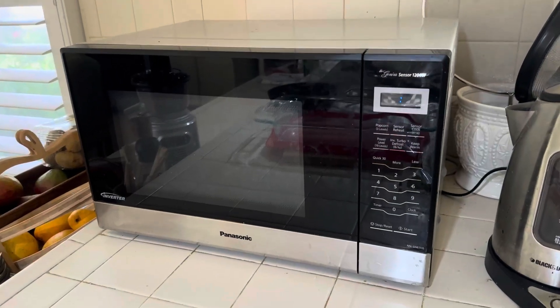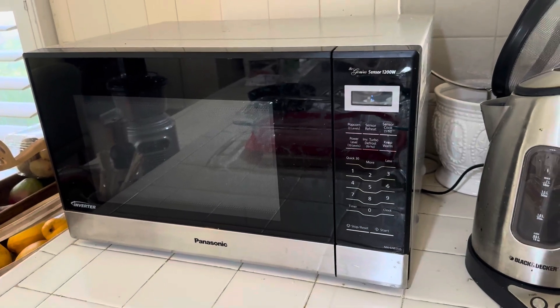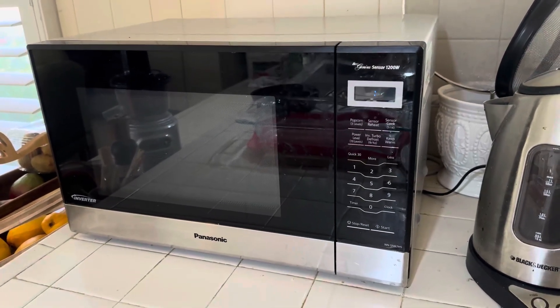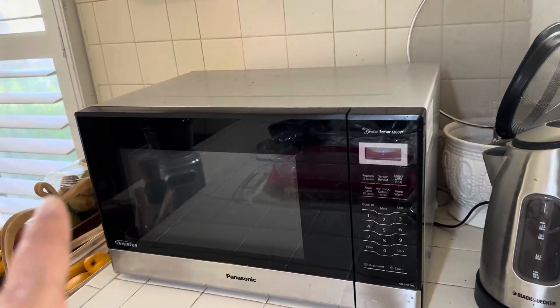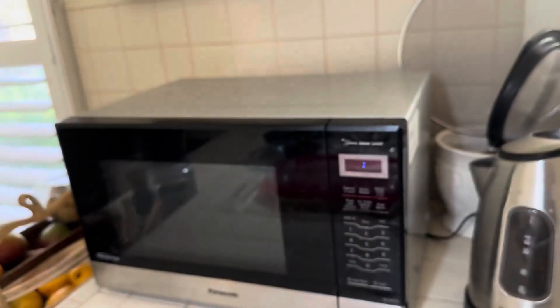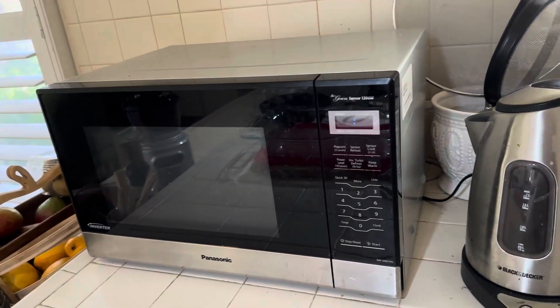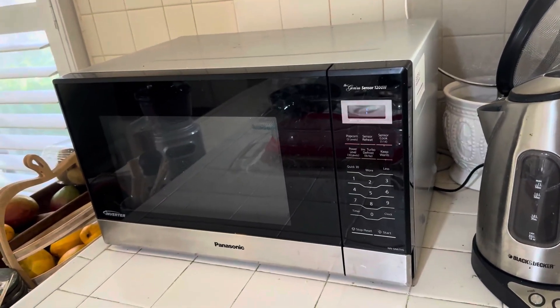Hey, what's up guys, this is Dev with another review. This is the Panasonic Genius Sensor 1200 watt microwave. It is about 20 inches by about 14 inches deep by about 11 and a half inches tall. This is a 1200 watt microwave.